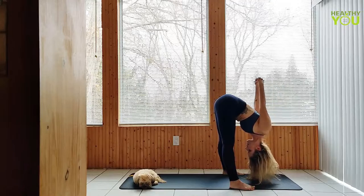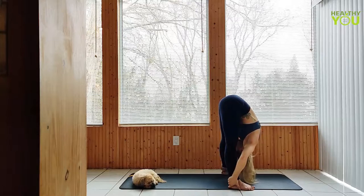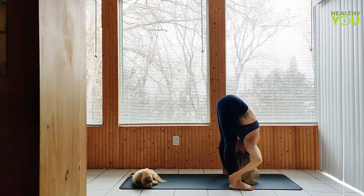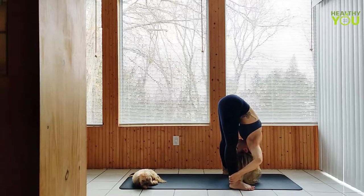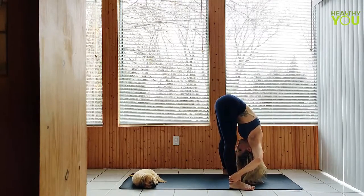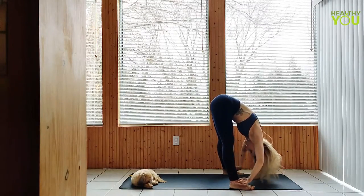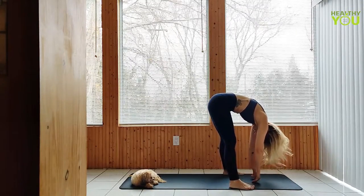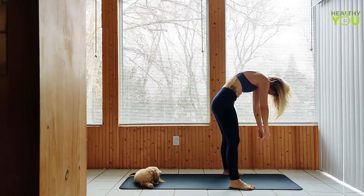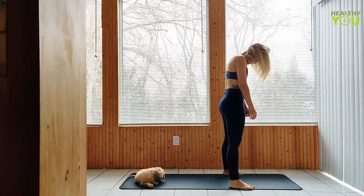Release your arms, reaching for the ankles, and use your hands to draw your body deeper into the fold. Release the fold, tighten up the legs as you roll up slowly, one vertebrae at a time. Adjust as needed.